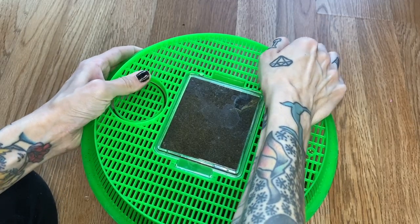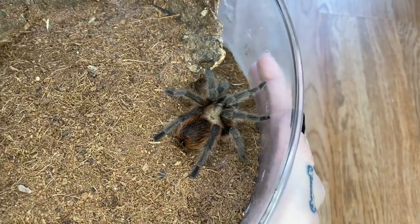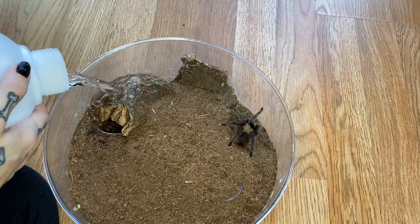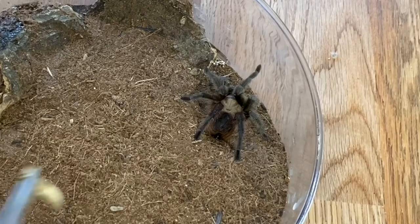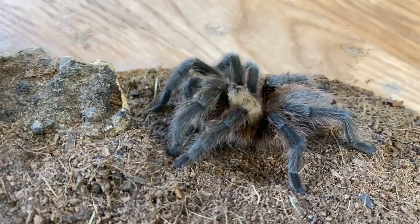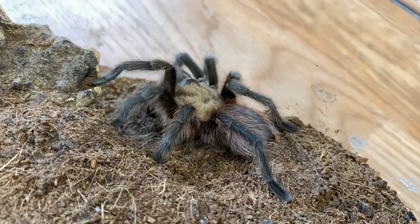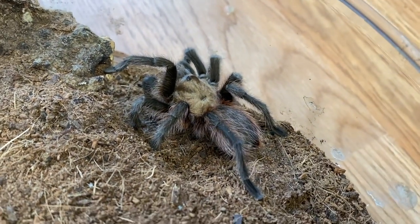In this one, this is dumpster tarantula — everybody's favorite. And there he is looking so good. He's usually afraid of hornworms, so I think he's going to appreciate that we're doing crickets today. Enjoying two crickets today. I'm sure he would take as many crickets as he could fit. I just have some tarantulas that love crickets and will just eat a ton of them — he just happens to be one of those.